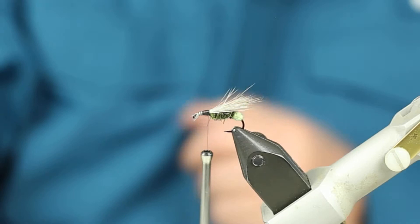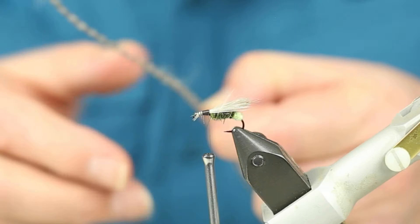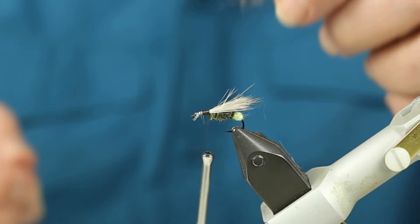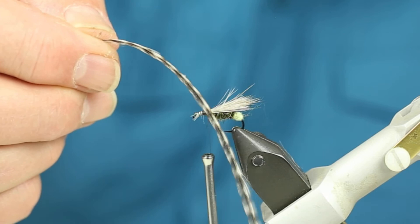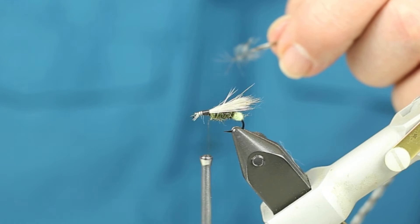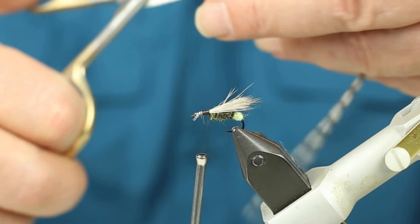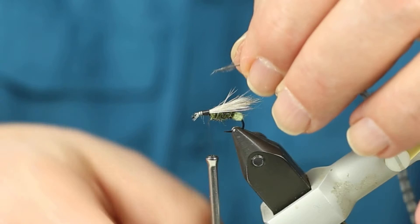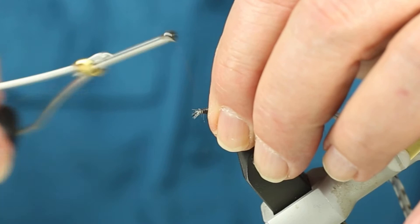I want to get a good hackle. I prefer hackles from the Whiting saddle — rooster saddles. I love their grizzly feathers that are dyed another color. I like a dark dun color for the Granum front collar hackle, and I like the grizzly dyed dun. I'm going to cut a brush so that when I tie this in, I tie it in by the curved side facing up. I'm not going to wrap it just yet.